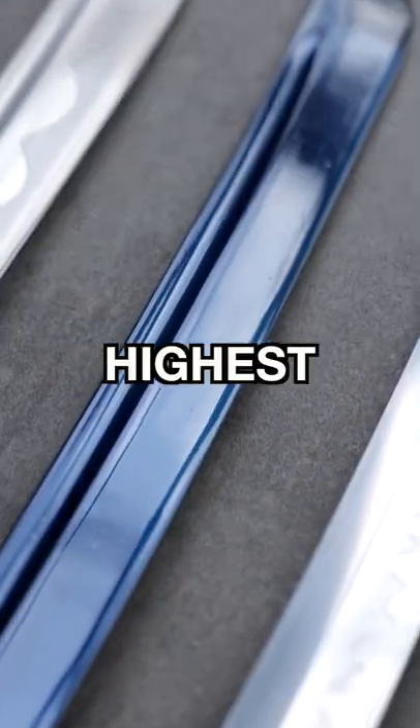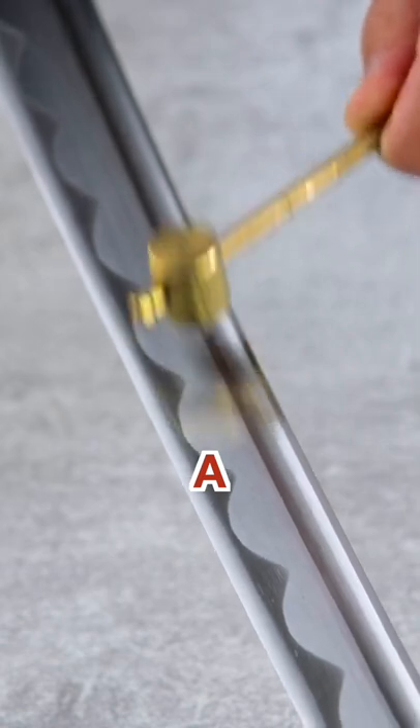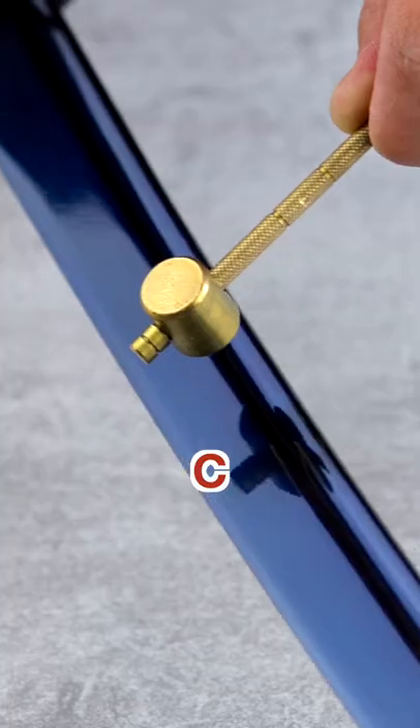Can you tell which of these three blades uses the highest quality steel just by the sound that it makes? Is it A, B, or C?